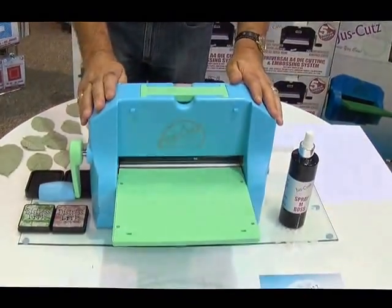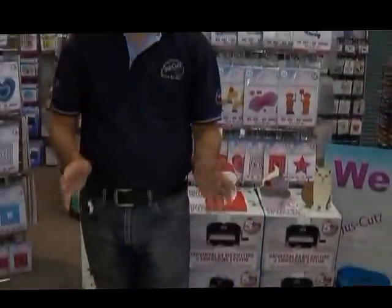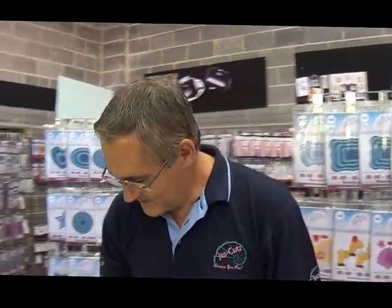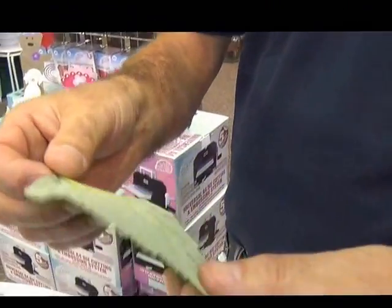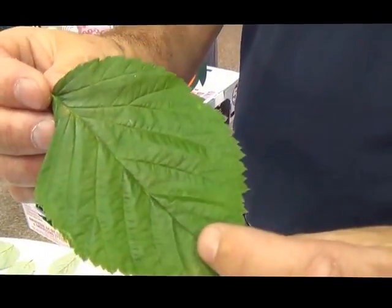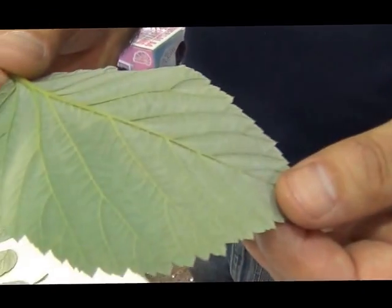Here we have our lovely fresh machine again in two-tone pastel blue and pastel green. This time we're going to be using something that will cost you nothing — we're going to be using leaves. These are real leaves, they've just come off a tree outside our premises. They're not plastic leaves, they're not made of paper or card. These are real leaves off a tree. So what we're going to be doing is showing you how to make a wonderful background using distress ink and real leaves.